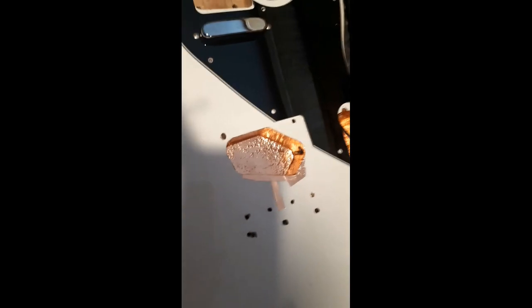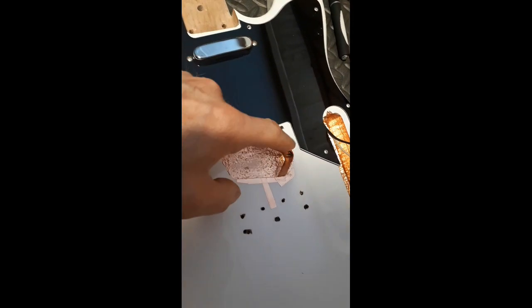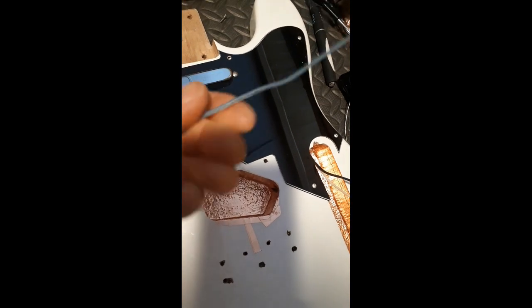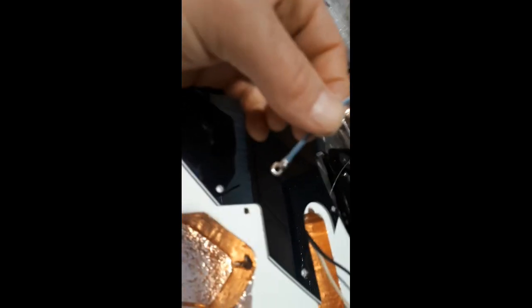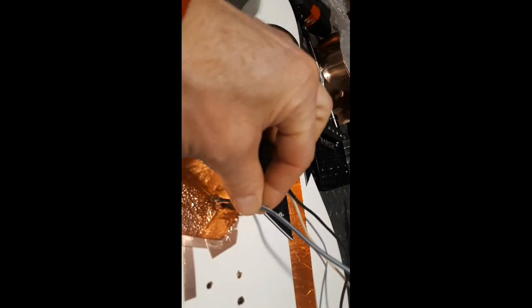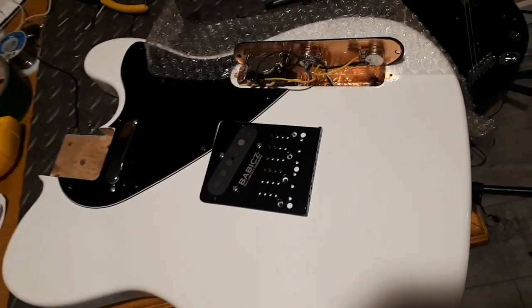To ground this whole cavity to the volume pot, I just took this wire and bent a little ring at the end, then put a screw through it and screwed it down at the bottom of the cavity. That'll run across and I'll solder it to the bottom of the volume pot — and that's it.